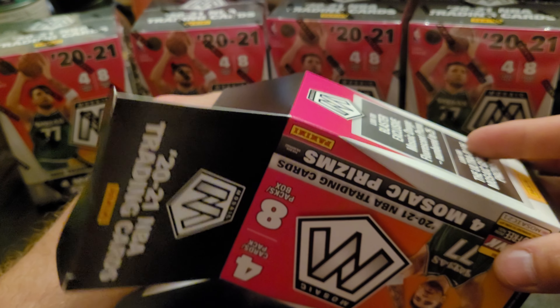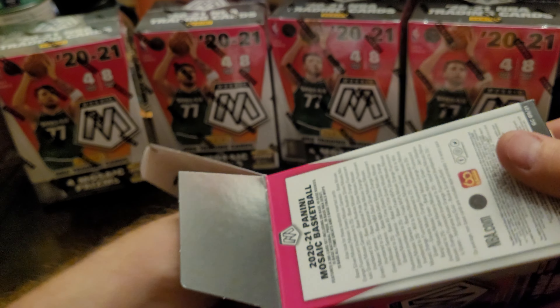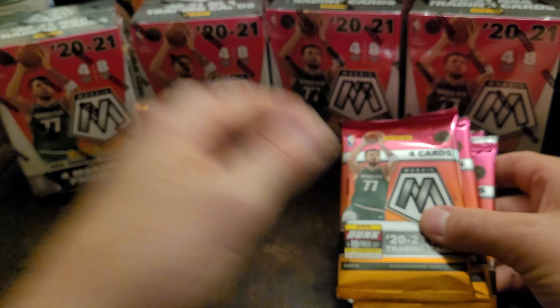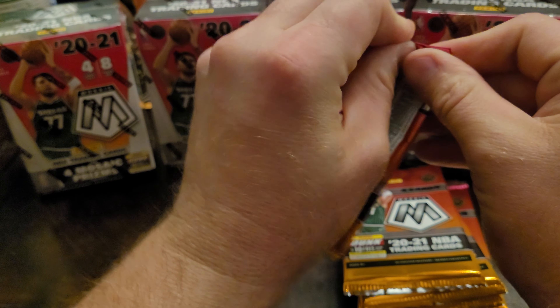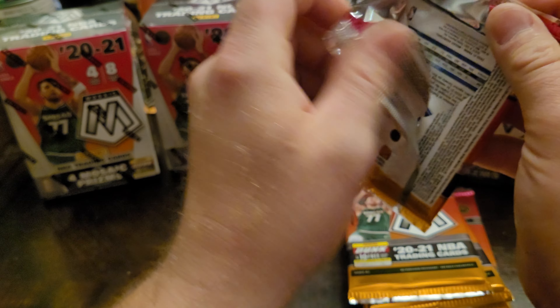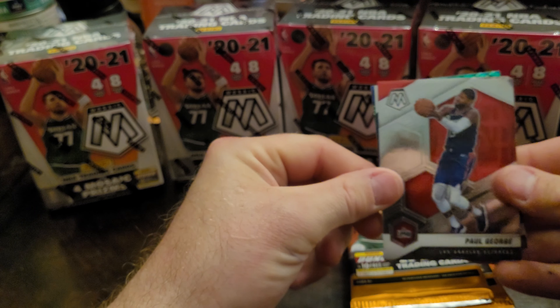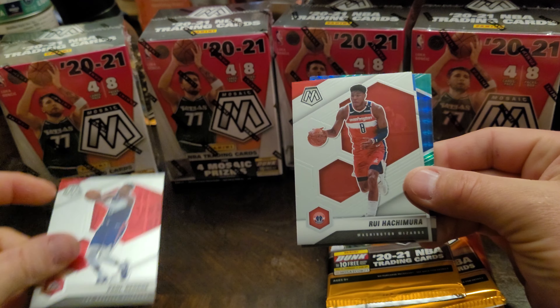Let's see what the blaster box holds. Looks like it's going to come with 32 cards — eight packs, four cards in each pack. Let's just have some time. I wanted to make a quick little rip. You already know who we're looking for — we got Paul George.